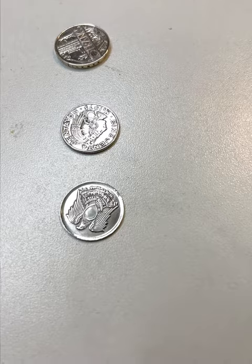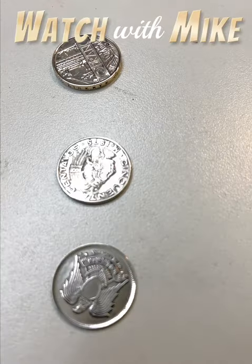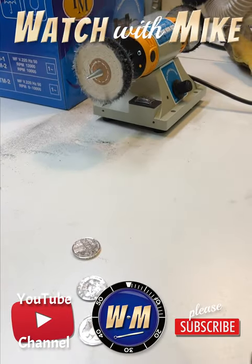I can't believe how well these coins polished up. Look at that shine. I think I'm ready to move on to my first watch.